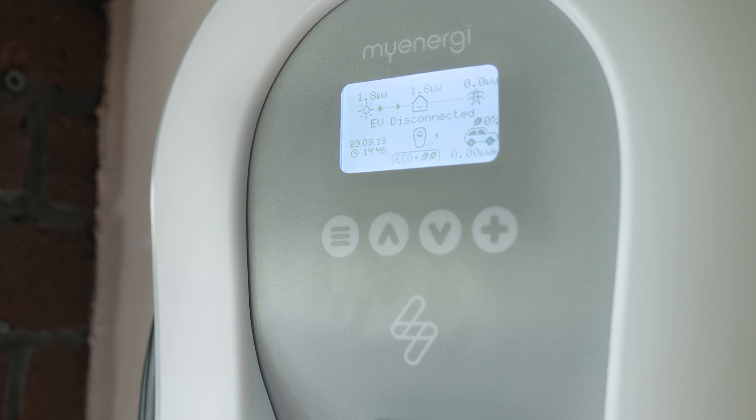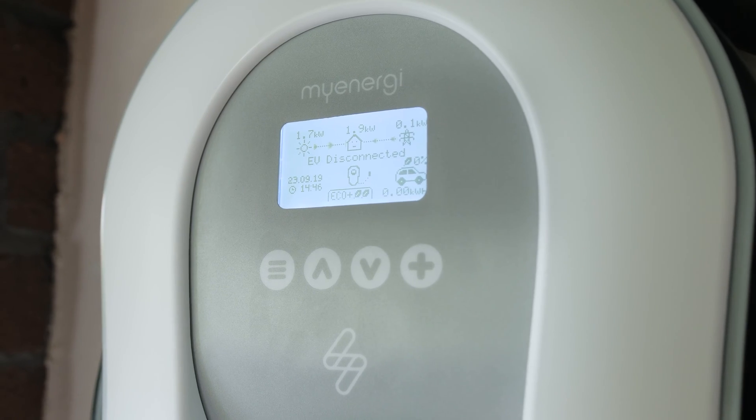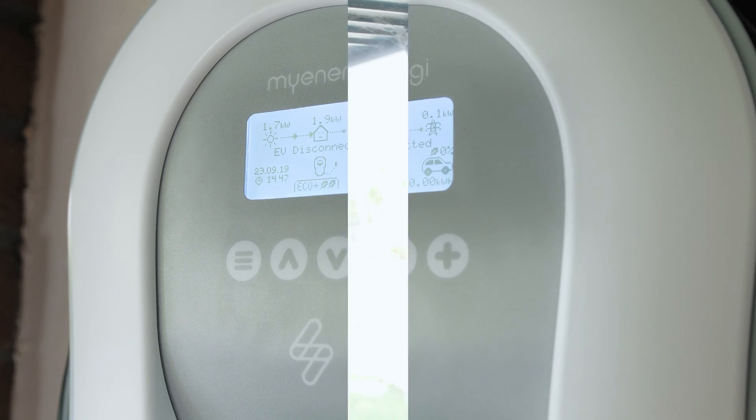On Eco Plus mode, you can choose to only charge your car from surplus solar PV power, meaning no power needs to be bought in from the grid.